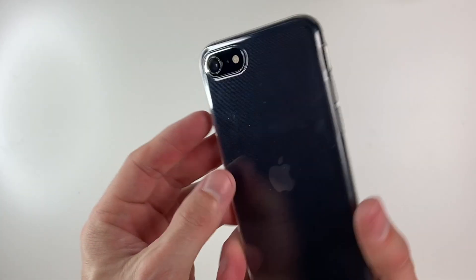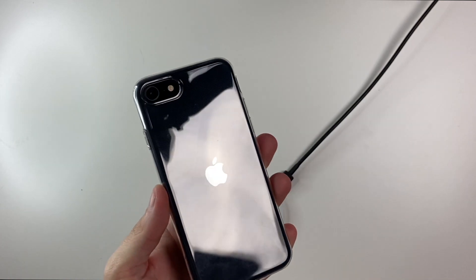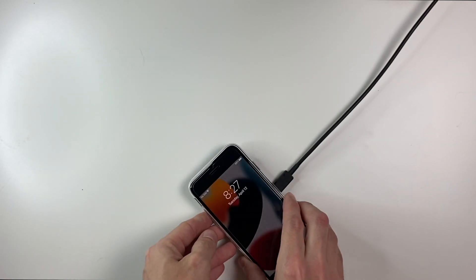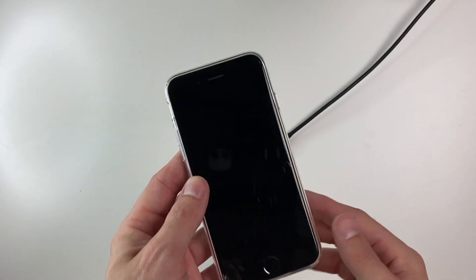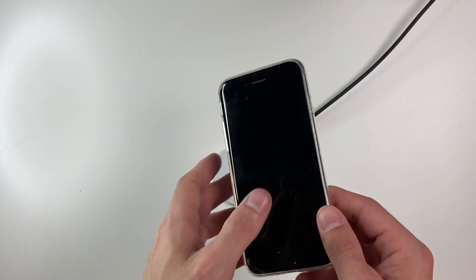It's a very basic case. Is it wireless charger compatible? I would say yes, just because it is a very thin case. As mentioned, it works on the iPhone 8, iPhone 7, SE2, and SE3.